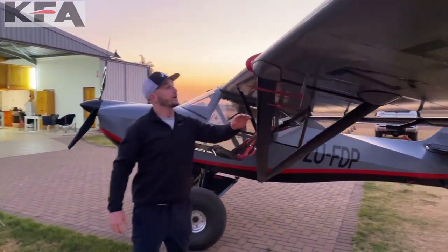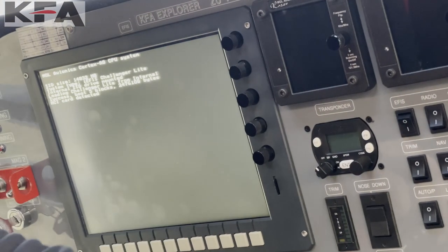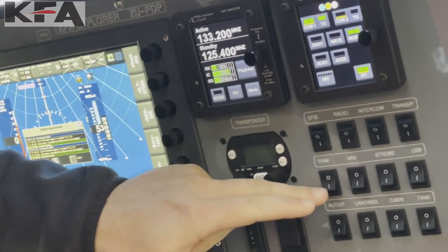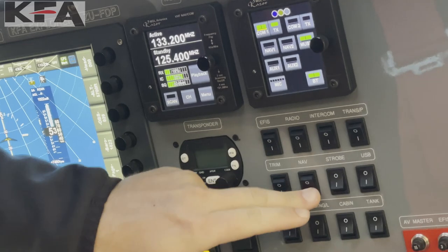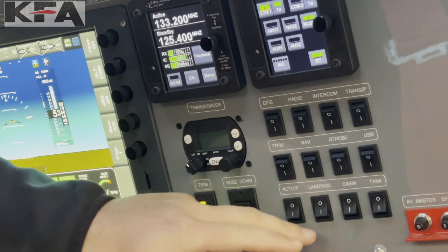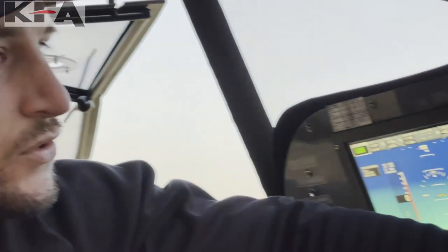Here's your pitot and static port. Let's go through the switches: here's your Challenger light IEFIS — it'll start cycling — radio, intercom, transponder, trim, nav strobe, USB to charge your phone, autopilot, landing lights, cabin light, and your tank lights. The tank lights are one of my favorite features of the KFA Explorer, and they're on the other models as well — no more guessing how much fuel you have or rocking the plane. You can see exactly how much you have.